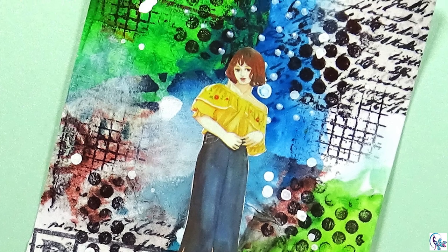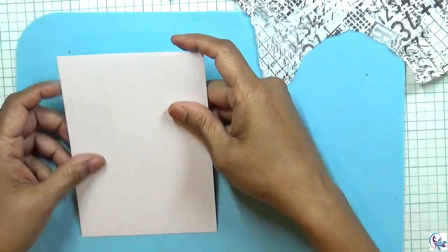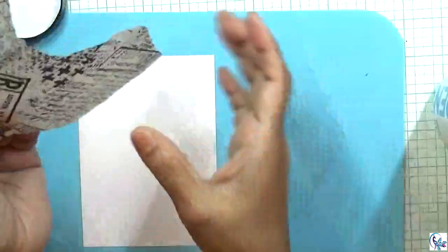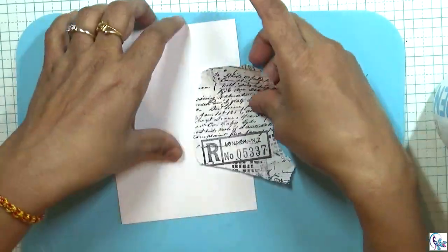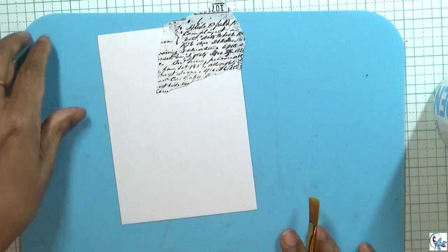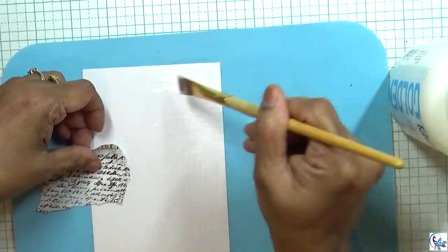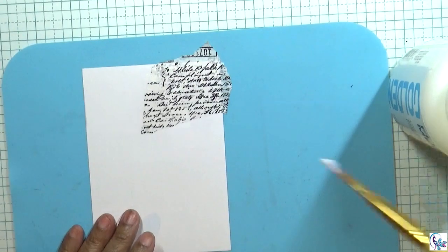Hi everyone, this is the preview of my project — let's have fun doing this! I'm using mixed-media paper, and I'm going to use this tissue paper which I have already stamped on it. I'm using this fluid matte medium, and I'm going to tear it into small pieces, then use the gel medium to stick it at the bottom and on the top.